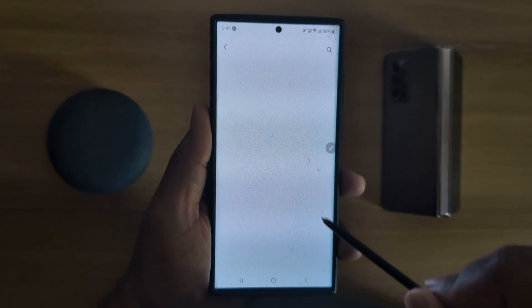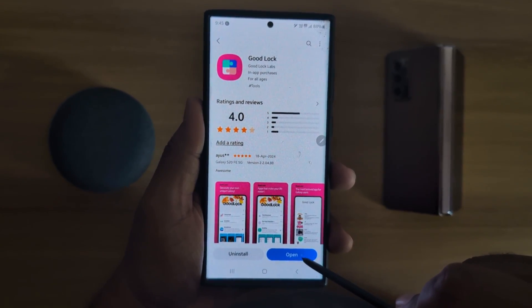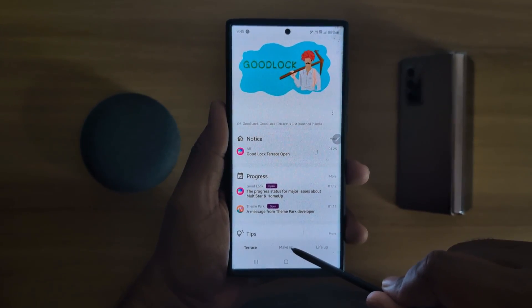After installing, tap on it. Now tap on Open from the bottom right. Now tap on the Makeup option at the bottom.